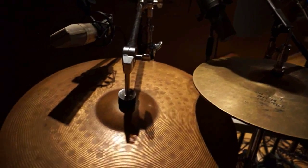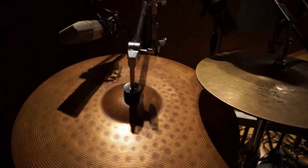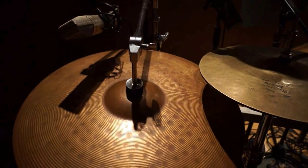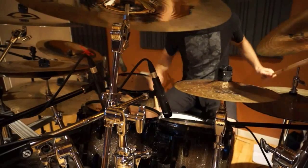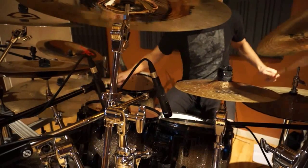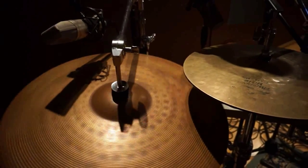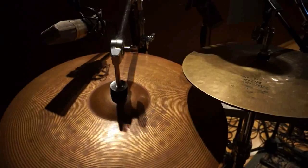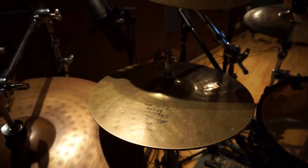Starting from the left in cymbals, I've actually borrowed this second ride which I've been using in the studio to use some of those very Gene Hoagland-esque double ride sections. This is a Paiste 502 ride I've borrowed from James Daly who very kindly let me borrow it since I didn't have a second ride.